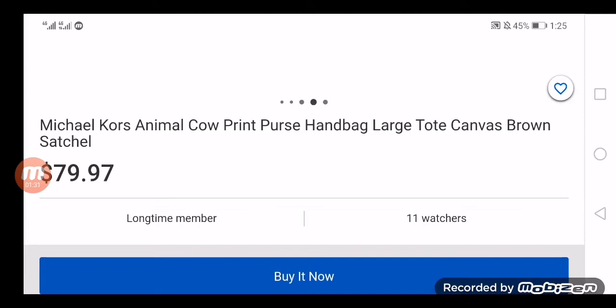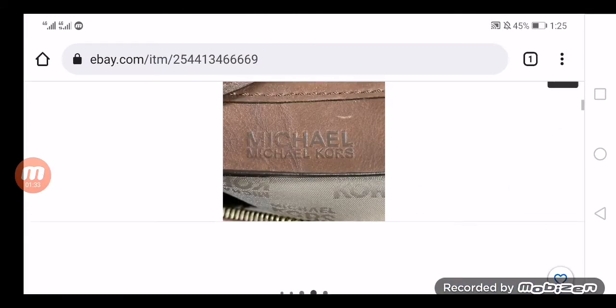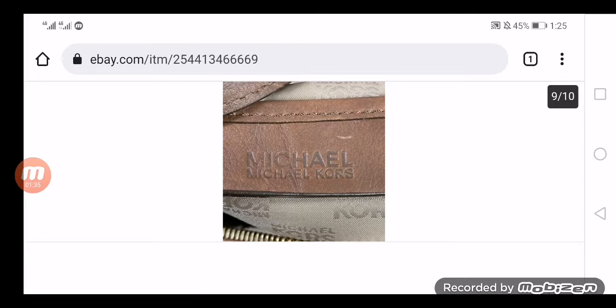Michael Kors metal hardware in this product gives a stunning and stylish look. It has double handles with golden hardware. It is available in brown color with an animal print handle. Handle size is about 10 inches. It is made with leather. Bag height is 12 inches, width is 12.5 inches. It has double handles with canvas zipper and polyester lining.